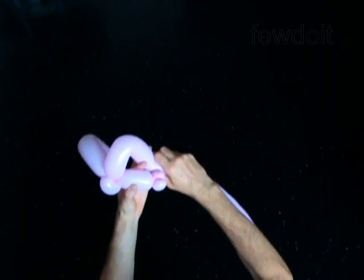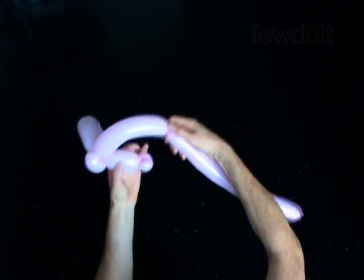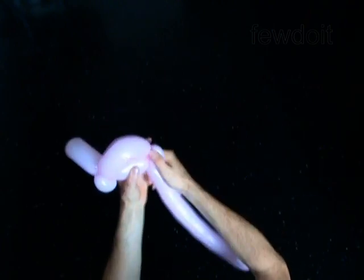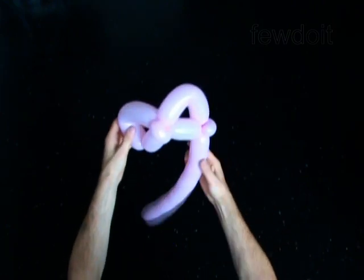Twist the sixth 6-inch bubble. Lock the free end of the sixth bubble around the first bubble. You have made the second ear.